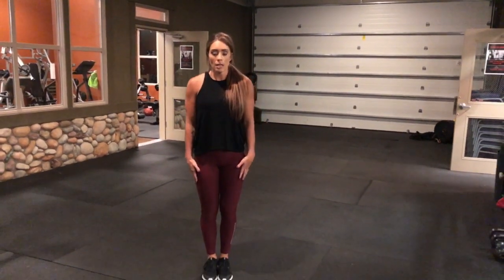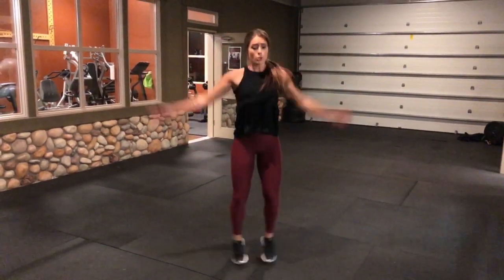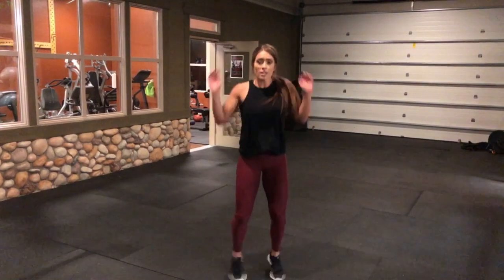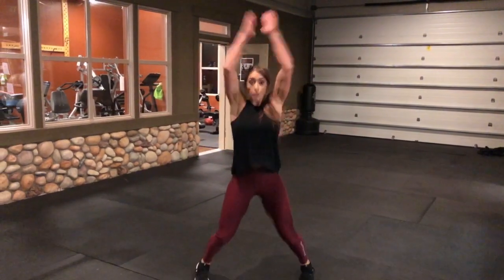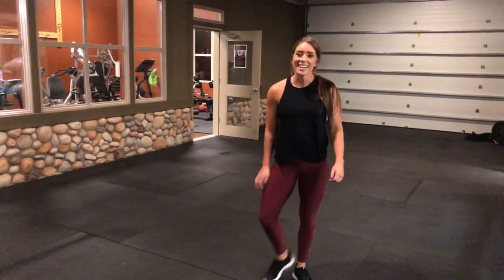So really quickly, start like a pencil — out and up. Exaggerate those shoulders because we're really going to work those shoulders. So don't just do this — really exaggerate your jumping jack. All right, there you go.